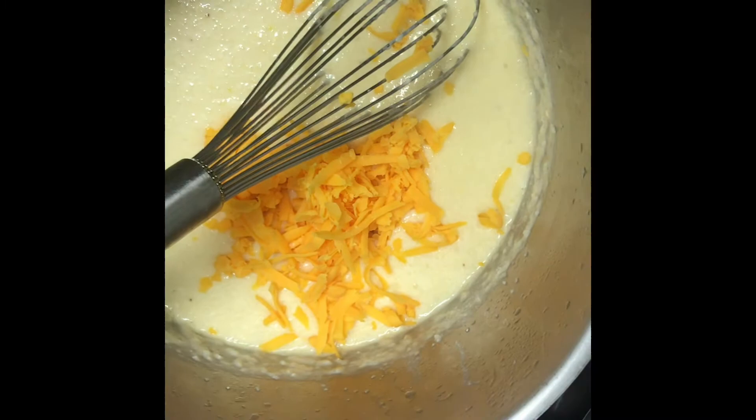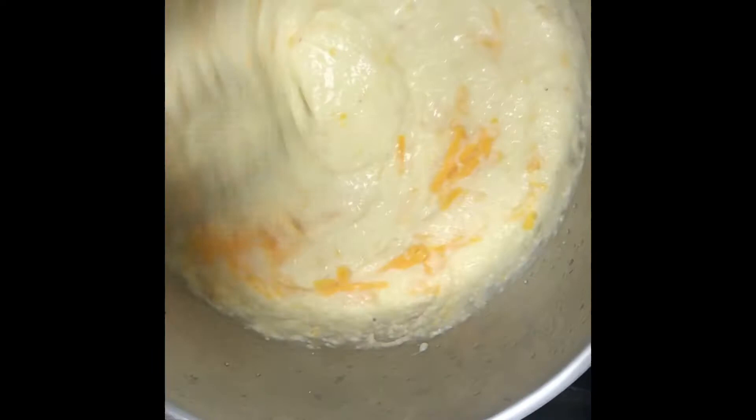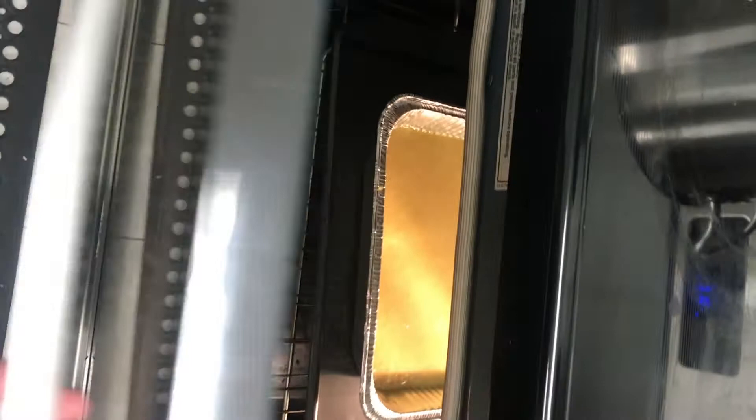Then we're going to add in our cheddar cheese — this is a cup of shredded cheddar. You could use any cheese; gouda, white cheddar, or Swiss would all be really good in this. Once the cheese is completely melted, you want to put that into a pan that has been buttered or sprayed with cooking spray, and put it in a 375-degree oven for about 10 to 15 minutes.